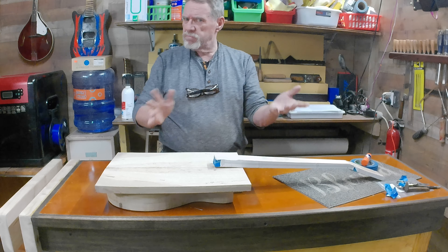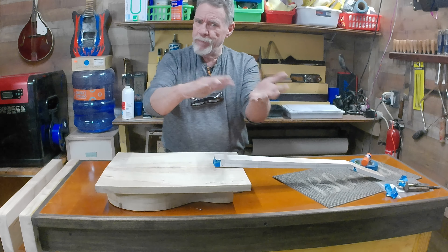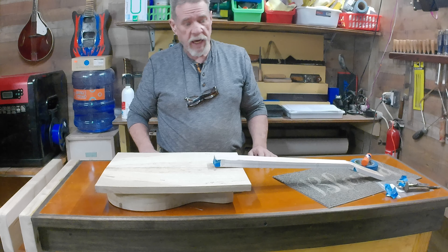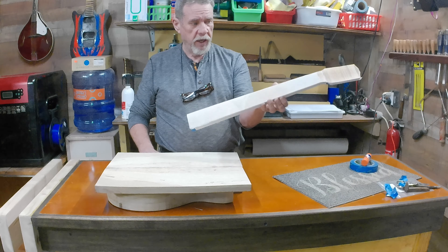Okay guys, y'all know I done went crazy. That guitar A was in the other videos — this is guitar B. And guitar B is an acoustic kind of guitar. Well, we ain't decided yet. It's still making its mind up what it wants to be, okay?